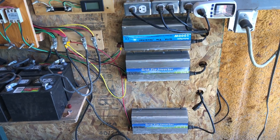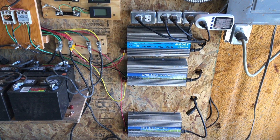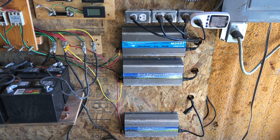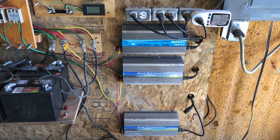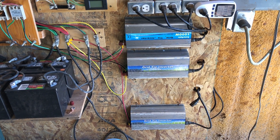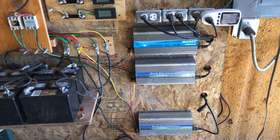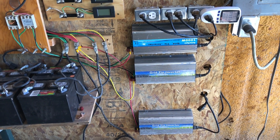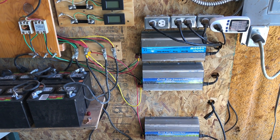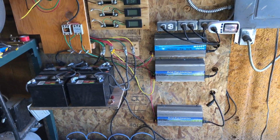That's just something to be aware of whenever you're looking around and buying these things — if you end up having to replace it every couple of months to keep up with what you're doing, then you're not really saving a whole lot of money by buying the cheap little inverters. Whereas if you buy the one inverter that's good and built properly and can handle what you're doing, and it lasts forever, then you get to save money in the long run. Just my thoughts on those inverters.